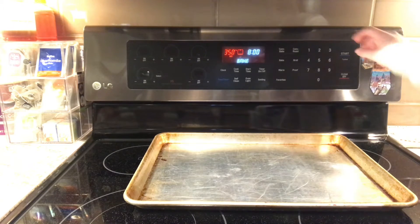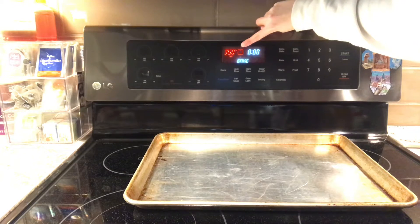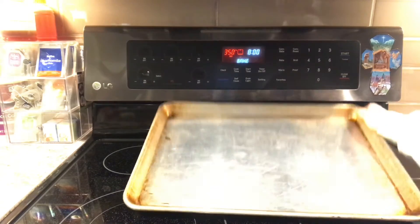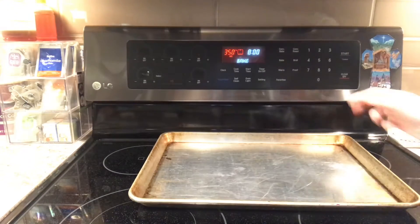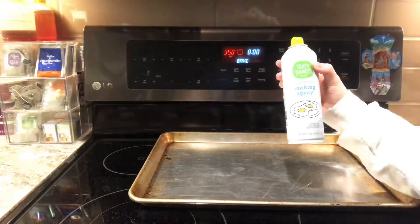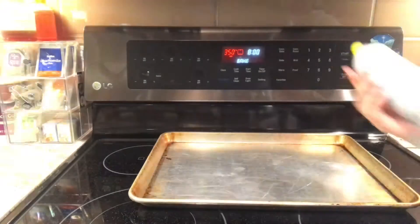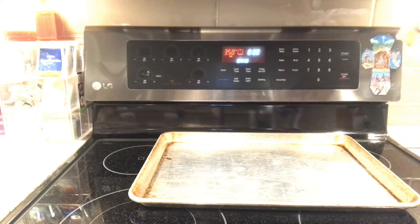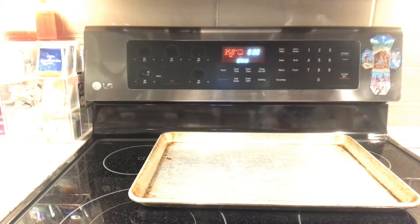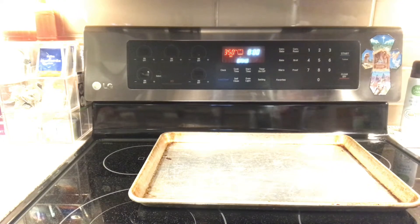To start, you're going to want to preheat your oven to 350 degrees. Mine is luckily already at that. And it's always nice to get spraying your pan out of the way. I like to use this vegetable oil cooking spray — just hold it above and give it a quick spritz. Not too much, not too little. Don't use butter, because butter will burn, and that's not good.